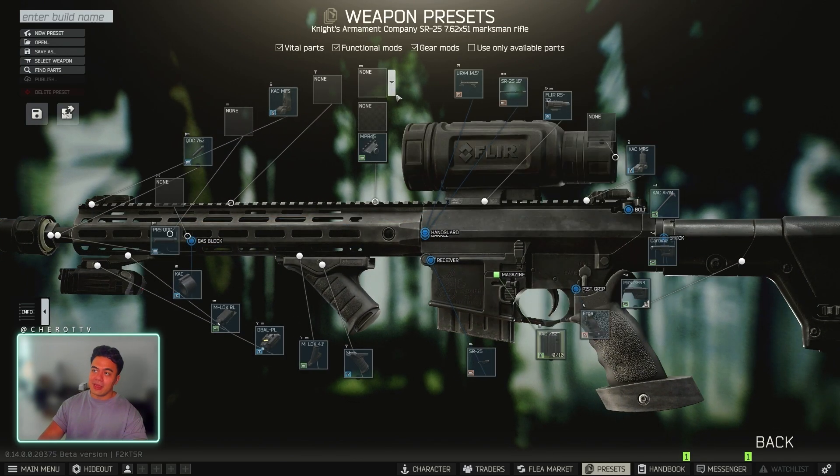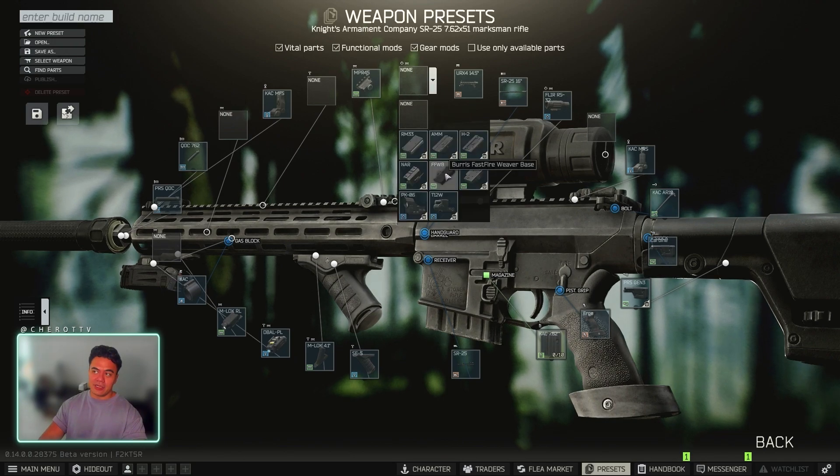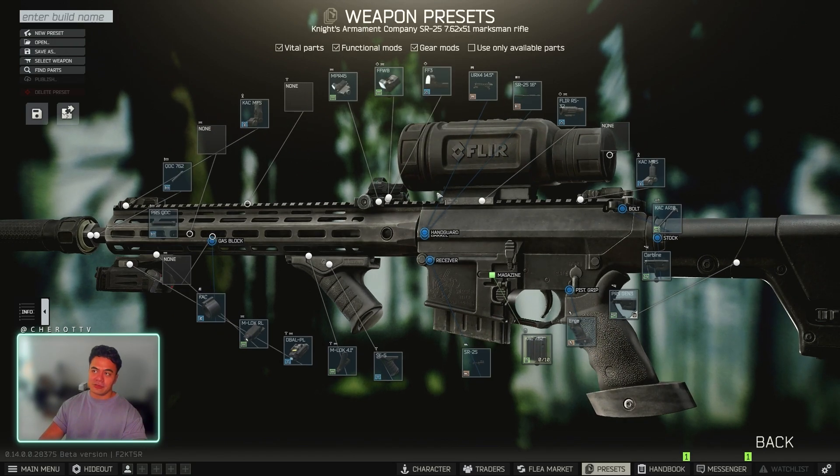On top, we need a FLIR. And then for your secondary sight, you need the Fast Fire 3, Burris Weaver Base, which will lead you to the actual red dot itself.